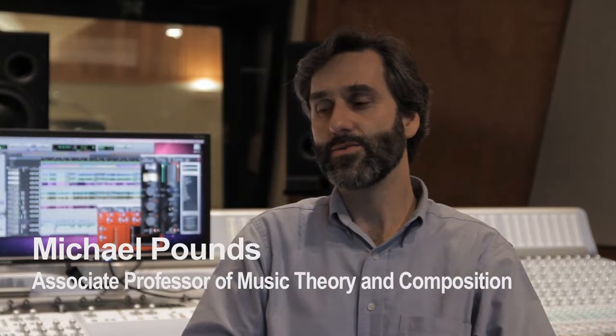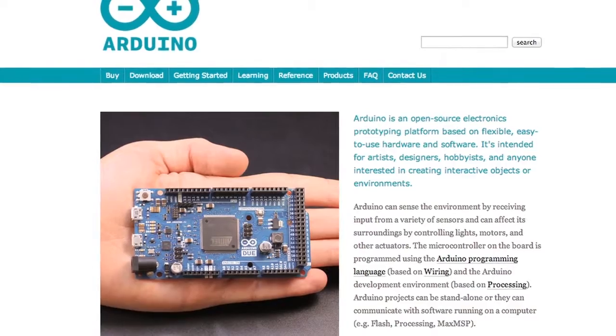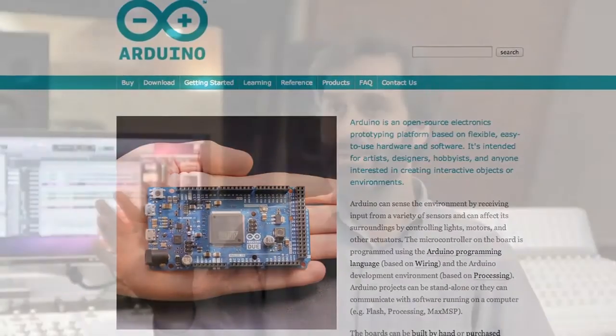We have a new class this semester called Human Computer Interface Design, and we're working with the students asking them to design their own interactive system. It's based on the Arduino open-source microprocessor platform, and the students can program the hardware to serve as an interface.